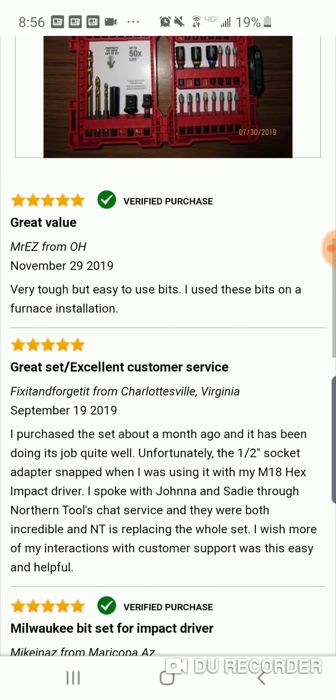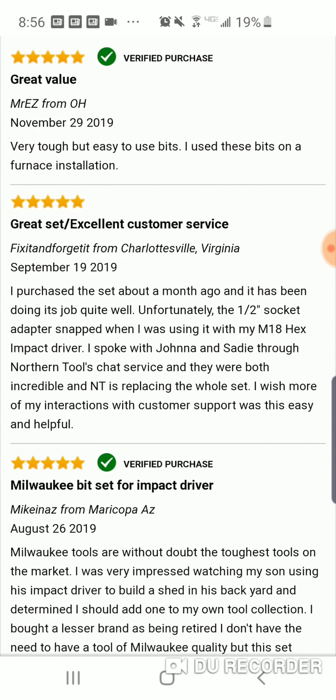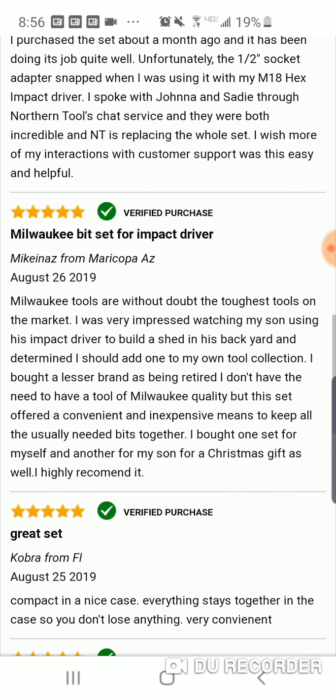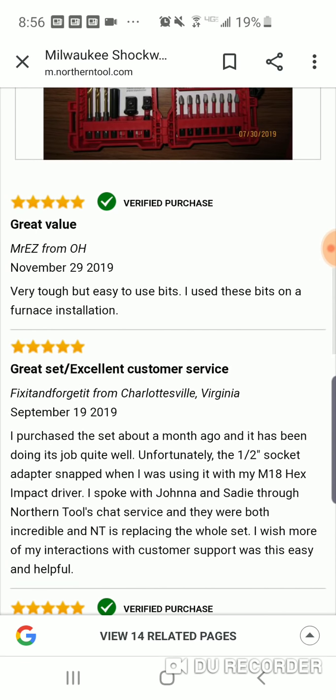This must have just came out — it says November 29th. It's the black tip but the reviews are from August, September, November, so they must have just gotten it in.